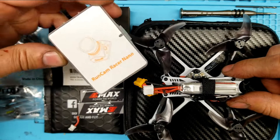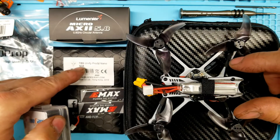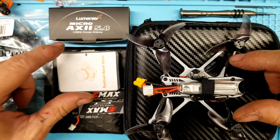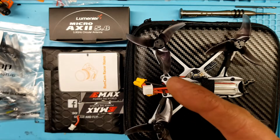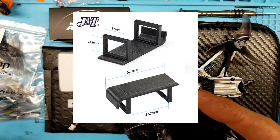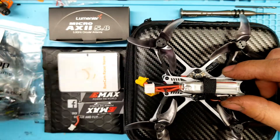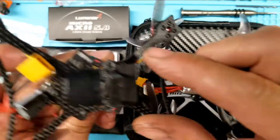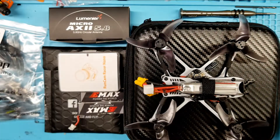Let's talk about the mods. I'm going to use a Runcam Racer Nano for the camera and a TBS Unified Pro 32 Nano for the VTX, with a new antenna. I'm also going to use different props and a TPU battery holder — I'll show a picture since it hasn't arrived yet. I've used that TPU holder all summer and it works out really nicely, plus I have some sticky pads to go with it.